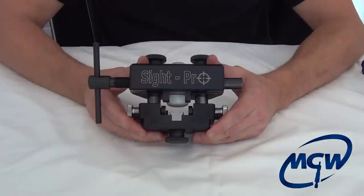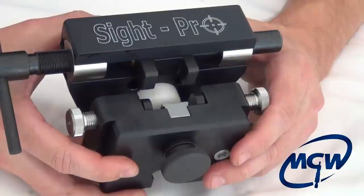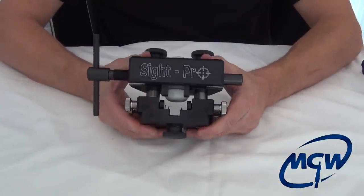This is Maryland Gunworks' new Sight Pro, Armorer's Grade and Gunsmith Sight Adjustment Tool. This tool is a universal type tool that will work on a variety of different pistols.